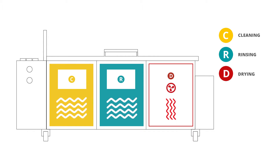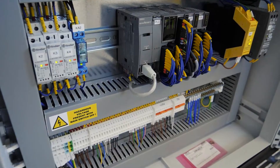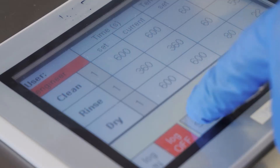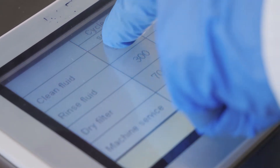All three chambers can be used at the same time, which maximizes the capacity of the process. The cleaning process is monitored and controlled by the PLC. All the process parameters such as time, temperature, and other variables can be quickly adjusted on the touch screen.